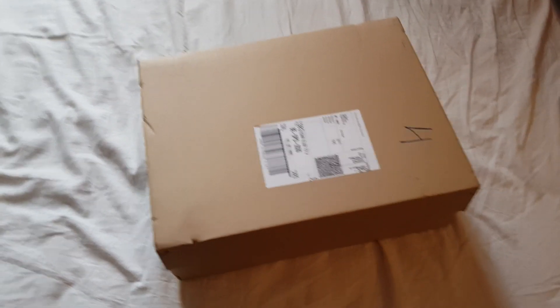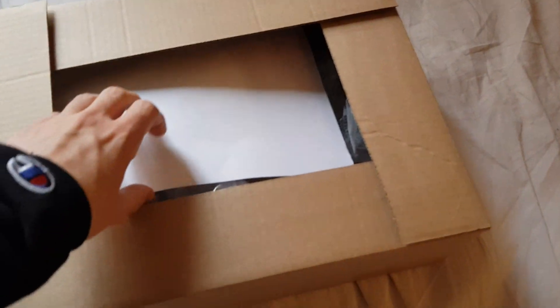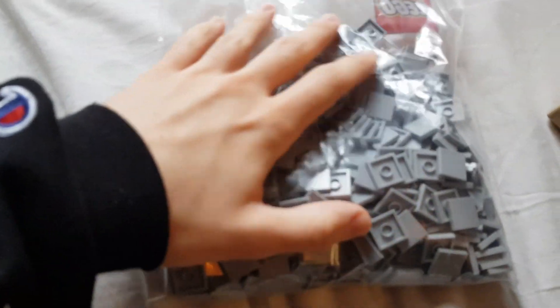Here is the haul, or the order that came in today. It's a Bricks and Pieces order, which means you're buying LEGO straight from the LEGO company. It's not packaged separately or anything like that. I got 500 of these 2x2 gray tiles, and since I ordered through LEGO, every piece is new. This is what 500 tiles looks like.